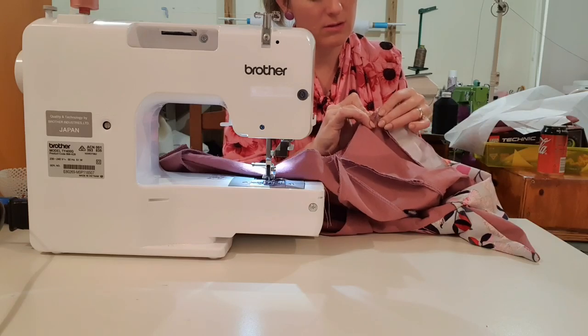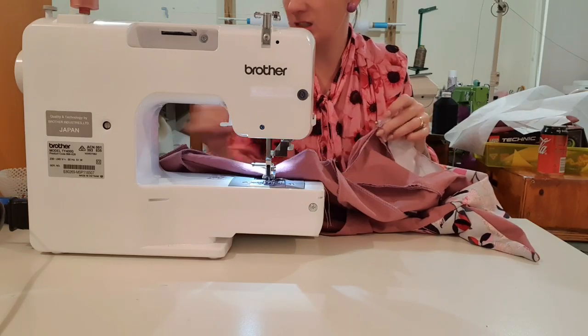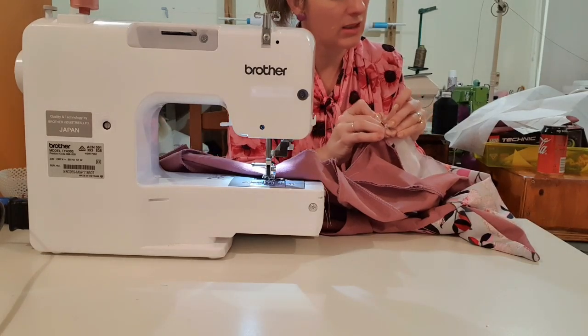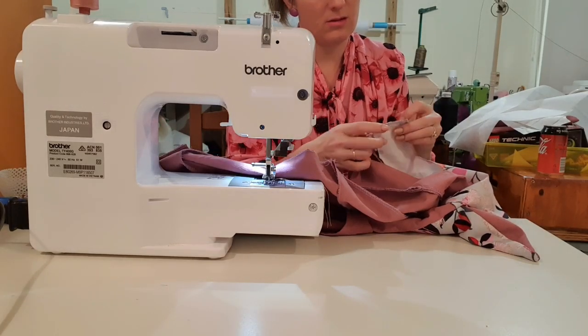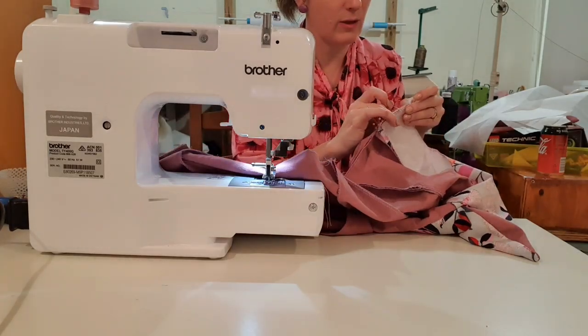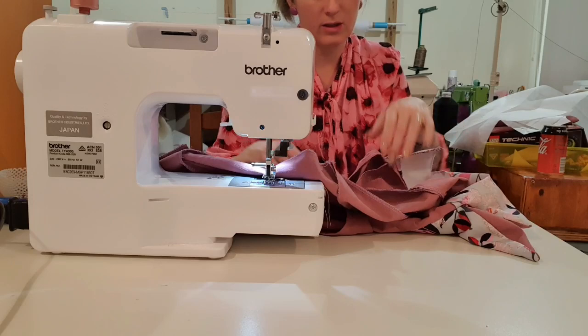This pattern does come with normal non-bell sleeves but where's the fun in that? It also comes with short sleeves, so you could make this out of rayon and have a flowy summer dress — that would also be very cool.